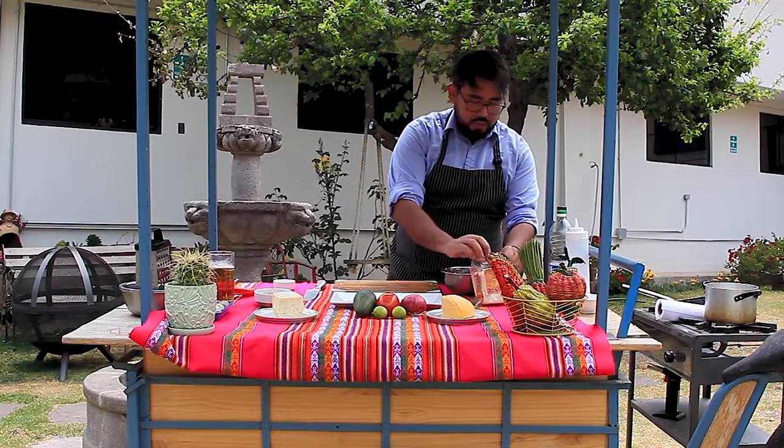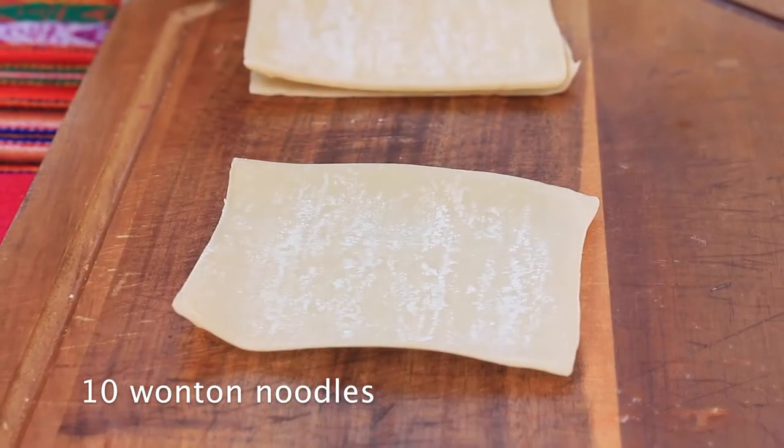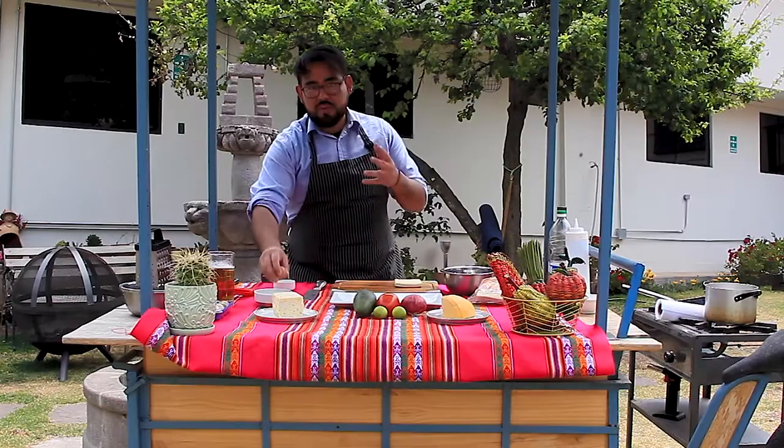Now I'm going to take my wonton noodles. You can find them bigger, you can find them in circles — there are many ways to grab them. I'm going to show you now, so let me open the package.